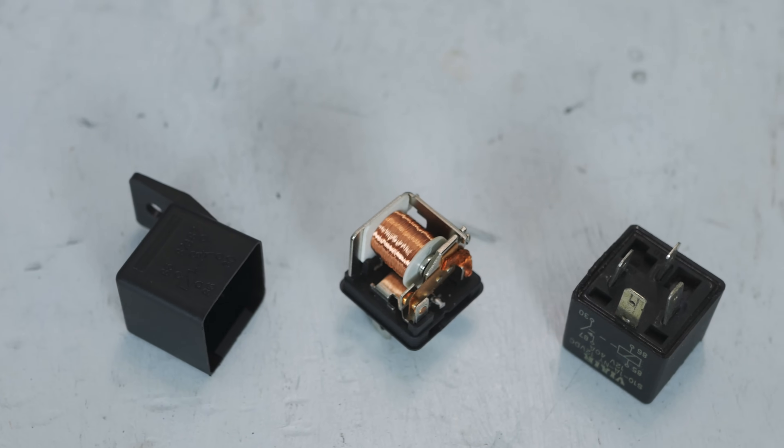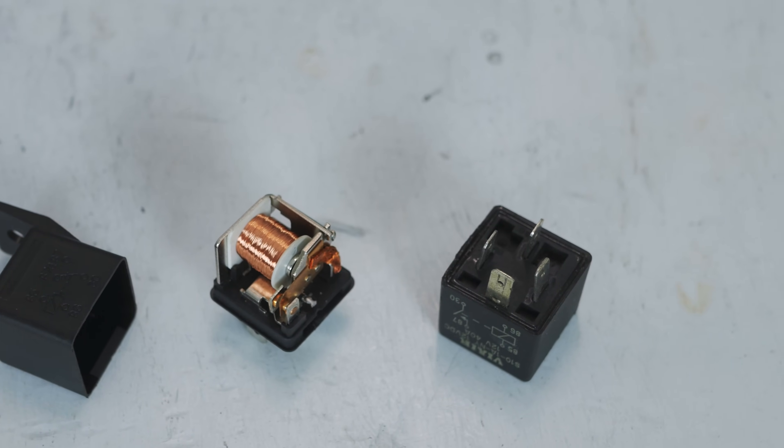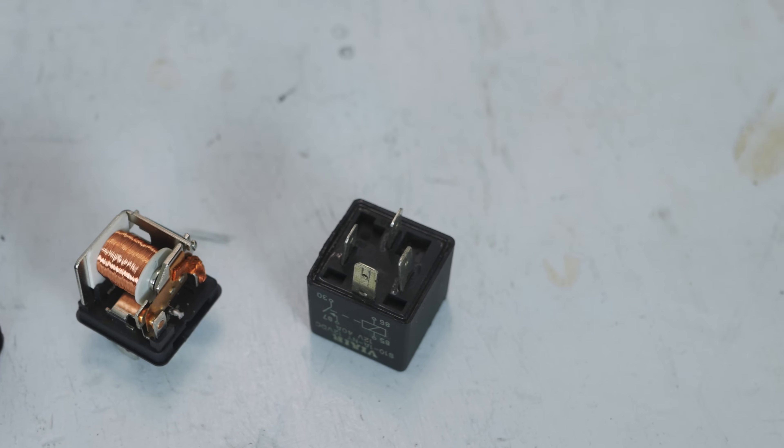The four-pin version is only controllable for turning things on. The five-pin version can actually both enable and disable a circuit depending on how you wire it. The simplest way to think about these relays is you have two completely separate circuits inside of one little box: a high-amperage draw one, and a low-amperage one that controls the high-amperage one.